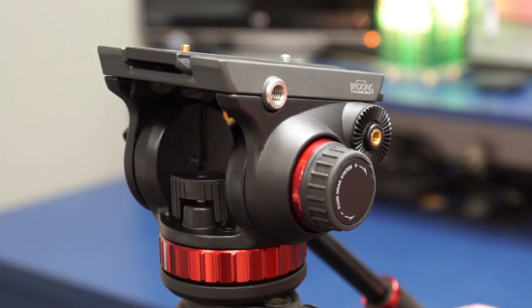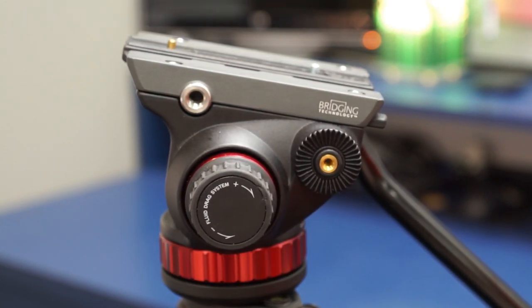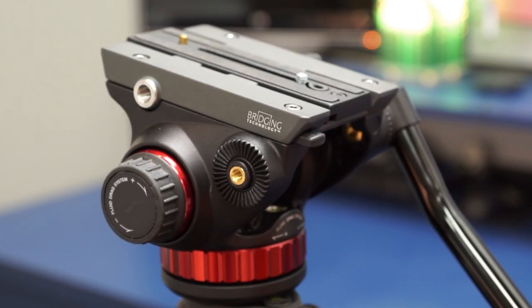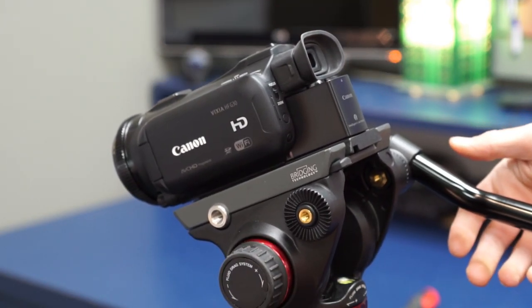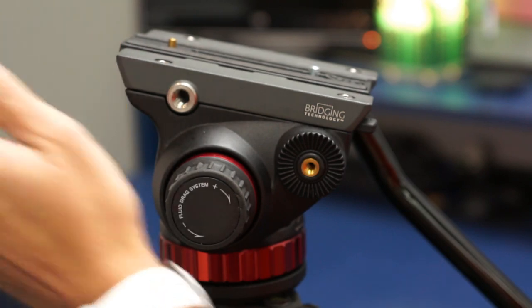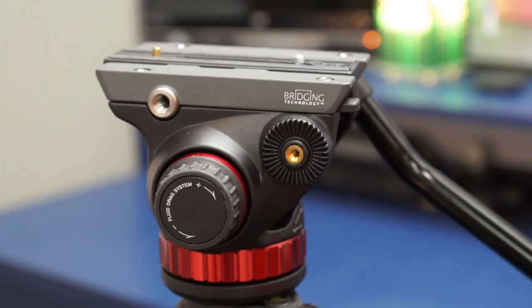So that presented a problem, and of course this is really no fault of this video head in itself — I probably overbought when it came to this tripod head. But I was still looking for a solution. You can mess around with the drag control here and tighten it up, and that helps some. You can also put your camera farther up front on the head, and that can help some. But I was still fighting with it, so I found a solution that I've been using pretty much since day one with this head, and it works great for my cameras.